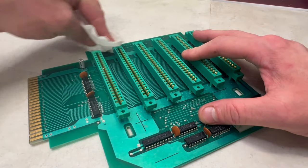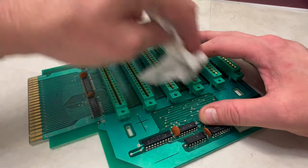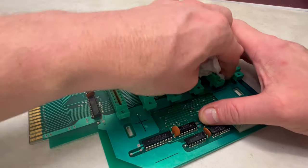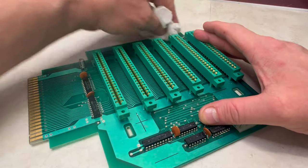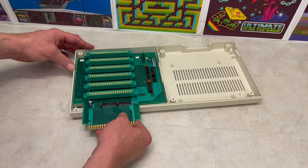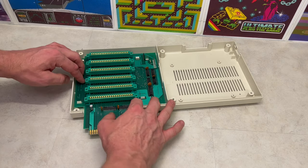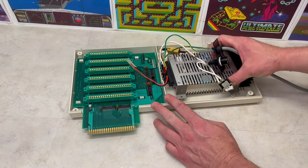Having cleaned the circuit board with rubbing alcohol and the interface connectors, it was time to reassemble the components of this VIC-1010, starting with the internal circuit board, the power supply, and all of the necessary connections.